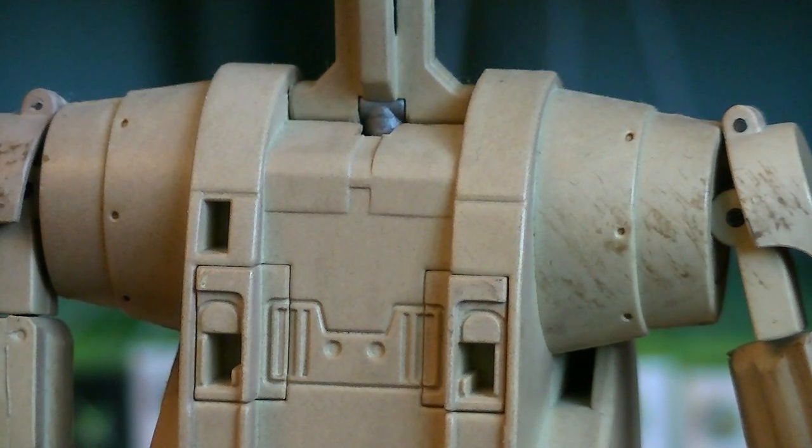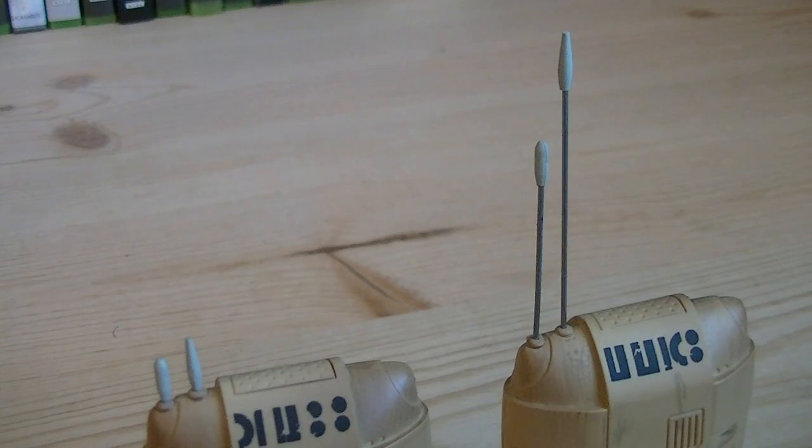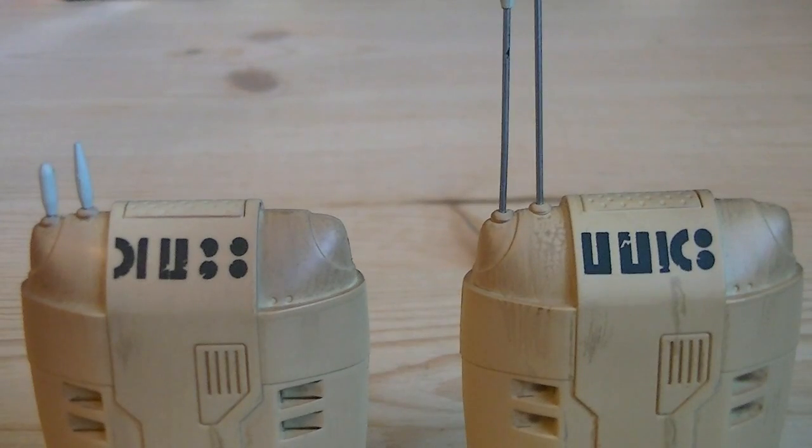You can also see there's one more extra slot for future commander battle droids. Each backpack has two adjustable metal antennas which can be retracted back into the pack, and both of them have unique serial numbers.